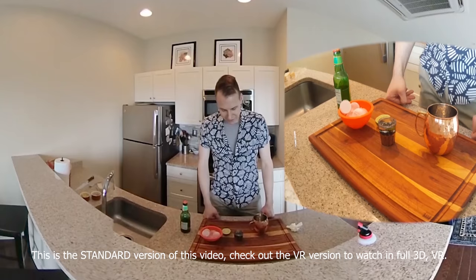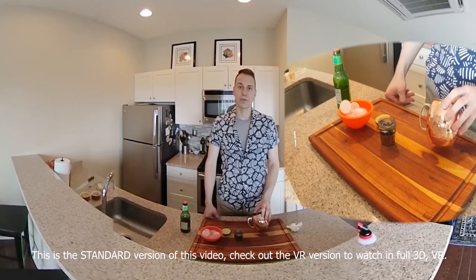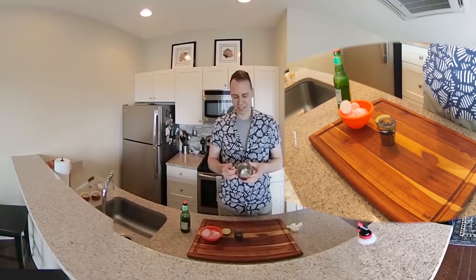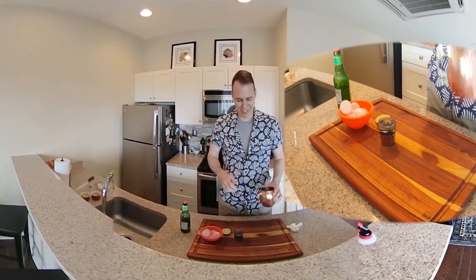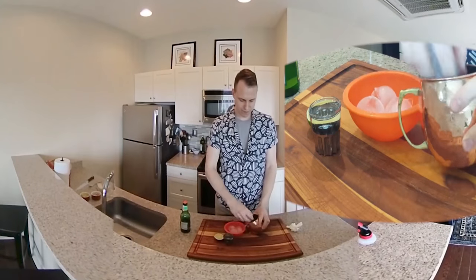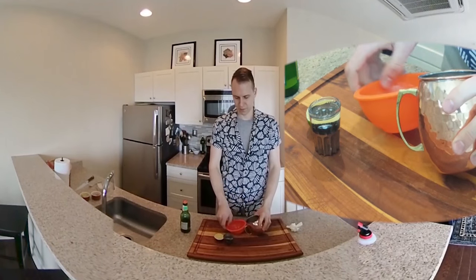The way we go about this is we're going to fill our Moscow Mule mug with some ice. It's not a requirement — you can drink this out of any glass, but it's kind of the recognizable feature of the Moscow Mule with this copper mug. Just grab a handful of ice and put it all in there.